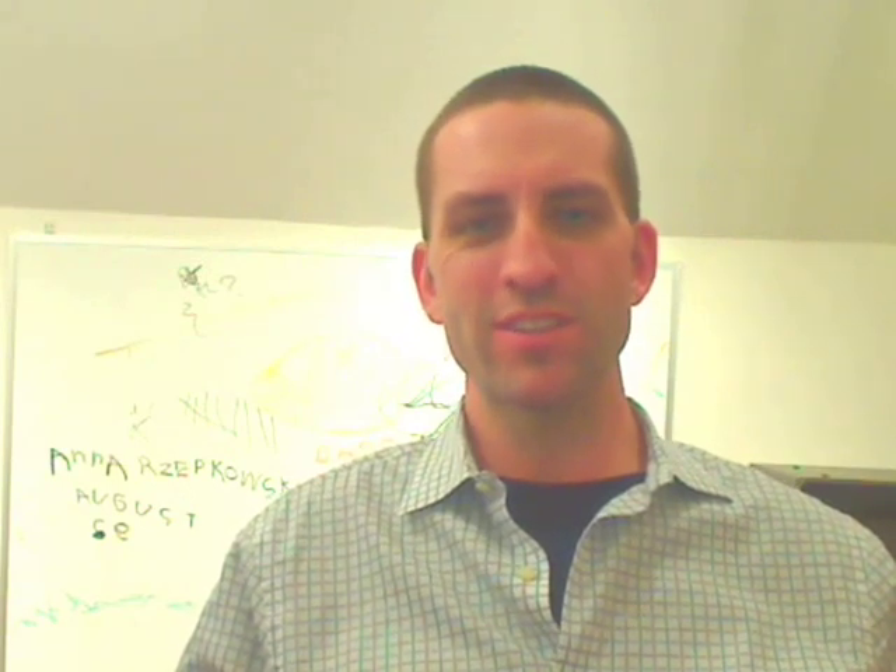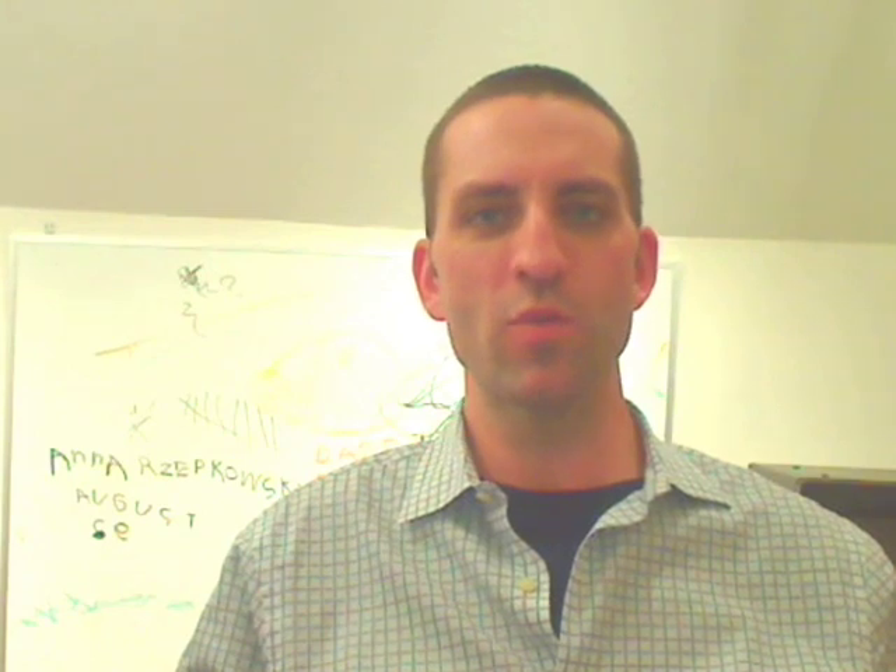Hi, everyone. This is Chris Zubkowski. Today we're testing cameras for shooting video resumes, and this is our webcam option, the Logitech QuickCam Pro for Notebooks.